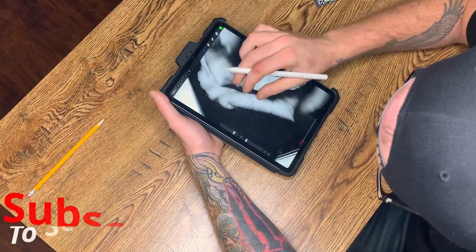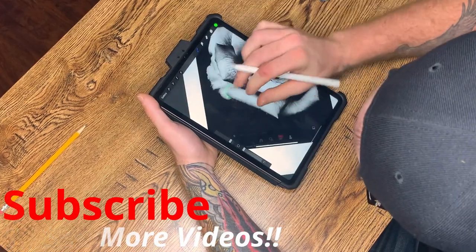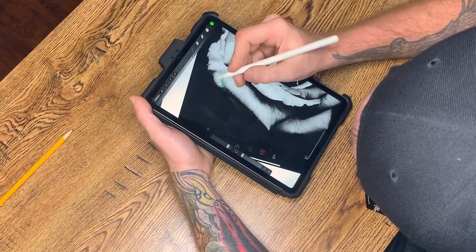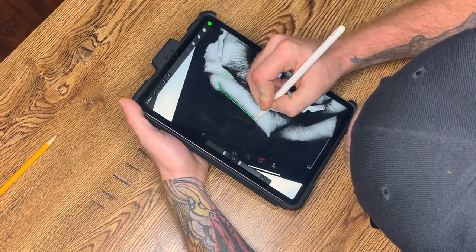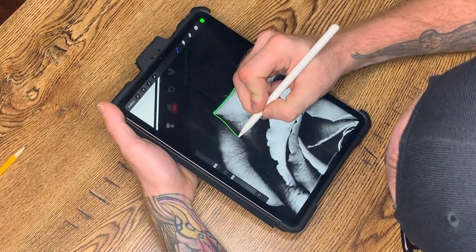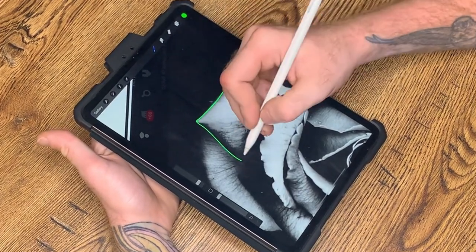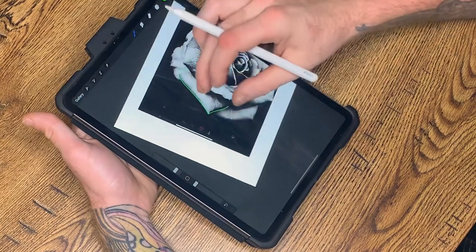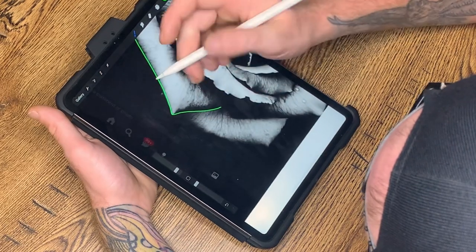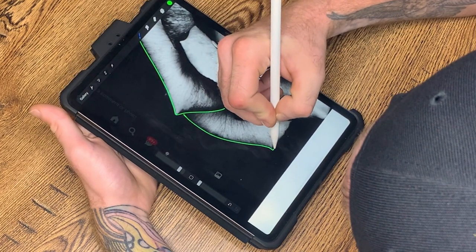First thing I'm going to do is just go around everything — every petal. We'll start there and then go back and start putting our lines in to let us know where we want to shade. If I run into a black spot I'll just stop; you can predict where that's going to be, but I follow the stencil exactly the way it is. So I'll stop right there, come down over here, and start again right about here.